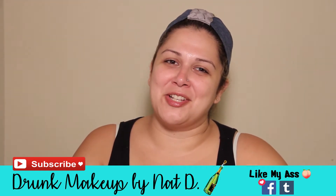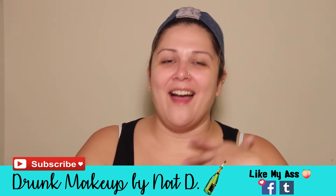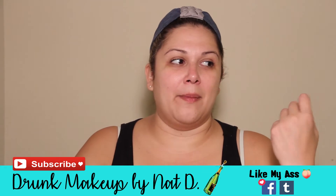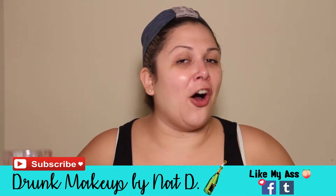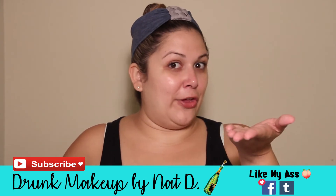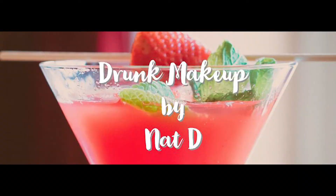Hey guys and gals, thank you so much for joining Drunk Makeup by Nat D — that is me. I'm excited to share with you some of my skincare secrets tonight. This is cocktail number three, so thanks for joining me. Don't forget to subscribe below so you can hear all about my drunk makeup adventures with me, my friends, maybe you if I end up liking you. Let's have some fun.